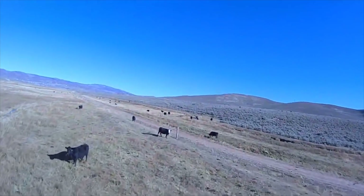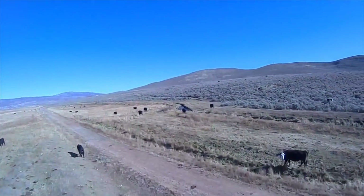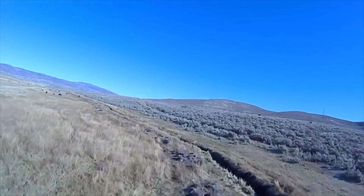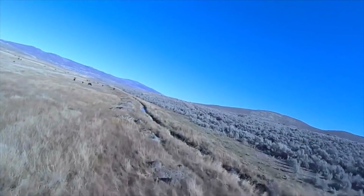However, I was pleasantly surprised that the system worked perfectly. I was using 2.4GHz for RC control so I wasn't able to go very far, but I did go a few hundred yards out and the video link was flawless.